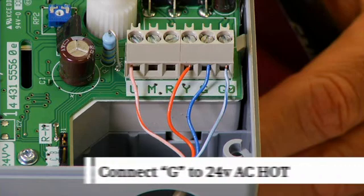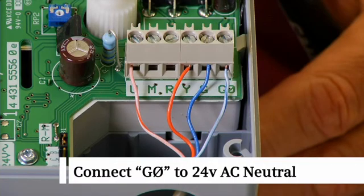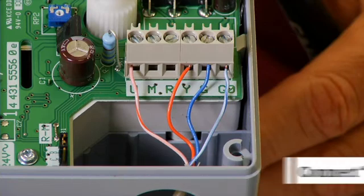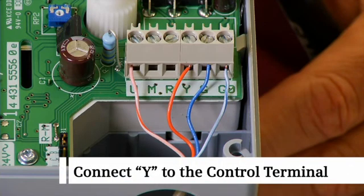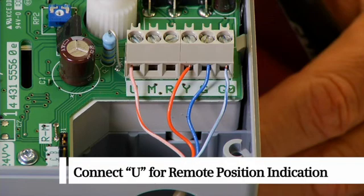Connect G to the 24-volt AC hot terminal. Connect G0 to the 24-volt AC neutral terminal. Connect Y to the 0 to 10 VDC control terminal. For our remote position indication, we will connect the U terminal, which is a 0 to 10 VDC output for position indication.